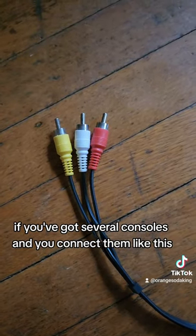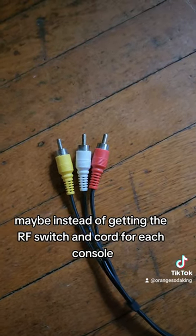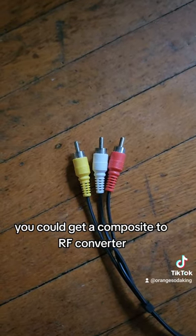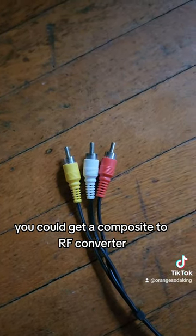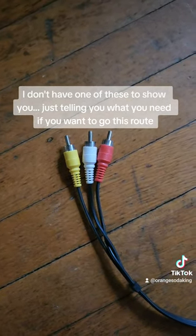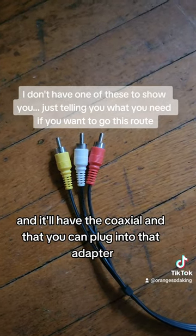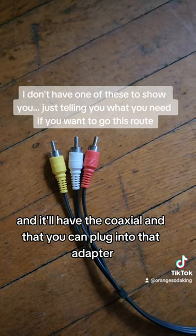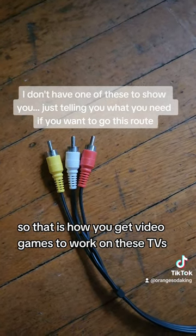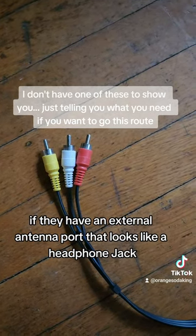If you've got several consoles and you connect to them like this, maybe instead of getting the RF switch and cord for each console, you could get a composite to RF converter. That way you can plug any of your consoles in like this, and on the other end it'll output RF with the coaxial end that you can plug into that adapter. So that is how you get video games to work on these TVs if they have an external antenna port that looks like a headphone jack.